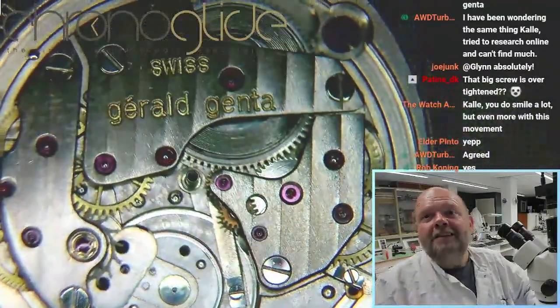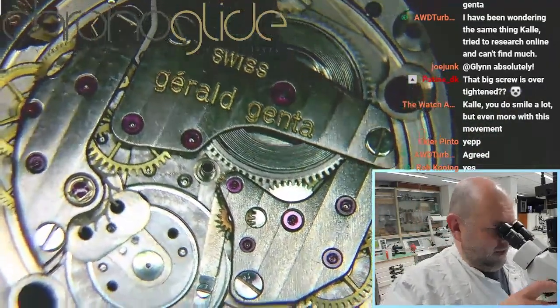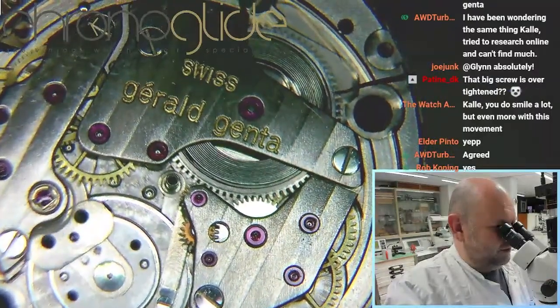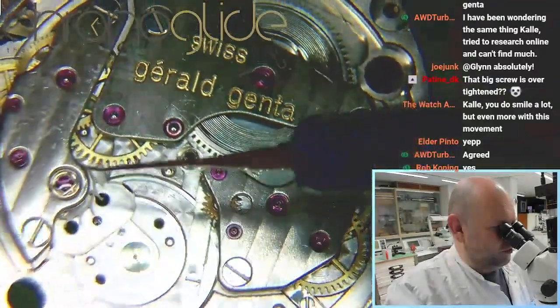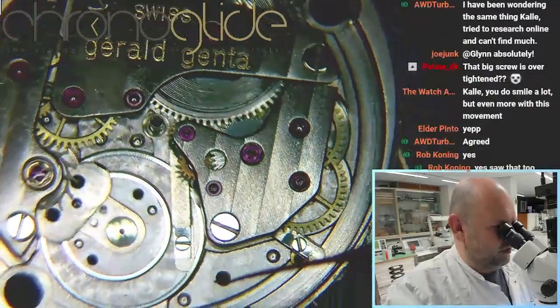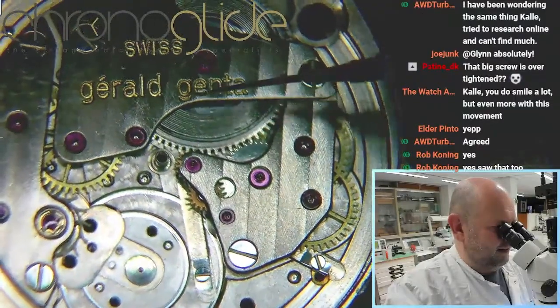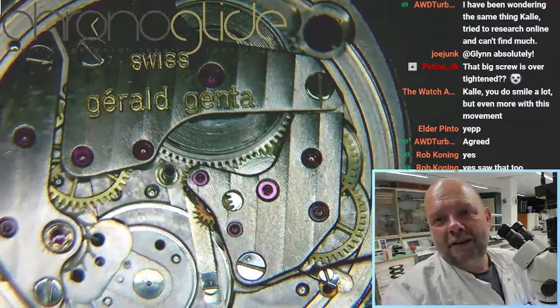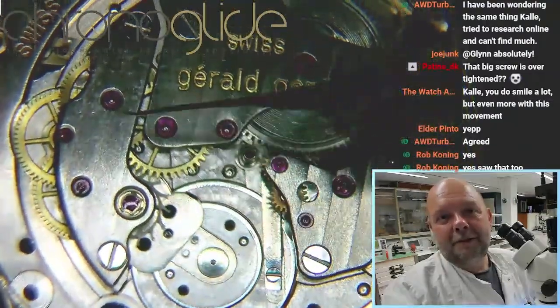So it might be over-tightened. I'm convinced there is no power left in the mainspring. So I'm going to remove the automatic winding system first, then this cover — this cover is over this cover — and then lastly we do that one.